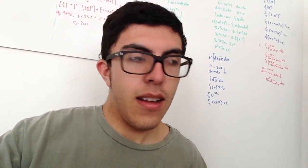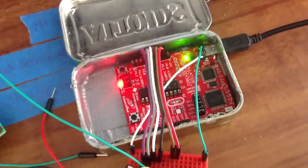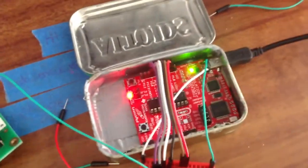I'm learning about this thing every day — it's really awesome. Here I have my launchpad. I made a little case for it with an Altoids tin.